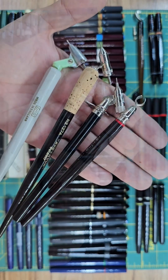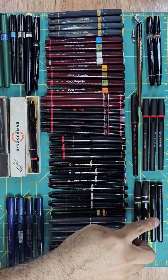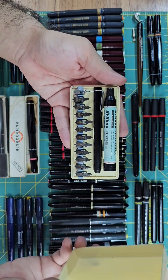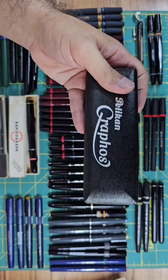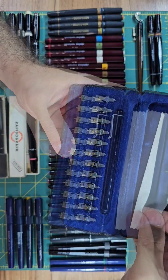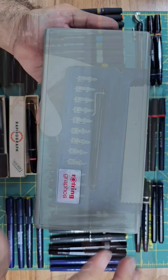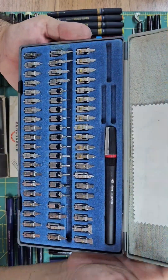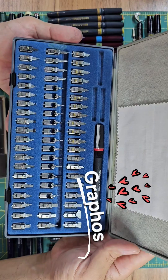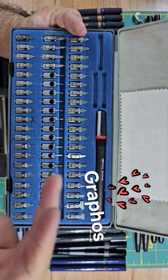And if you take a look at some older videos in my channel, there's a must-watch video about the Graphos, which is actually a one-of-a-kind pen with quite exceptional matchless capabilities. One can choose from a variety of 60 different nibs and 3 different feeds to produce virtually any kind of lines. So that's definitely a must-have pen for any enthusiast of inking.